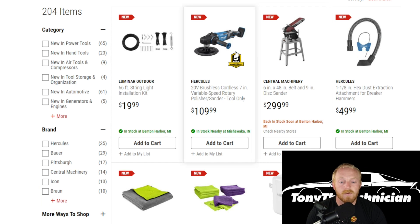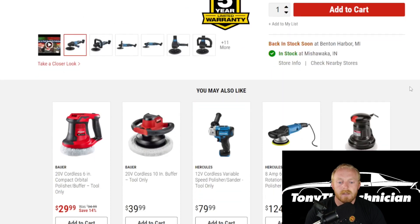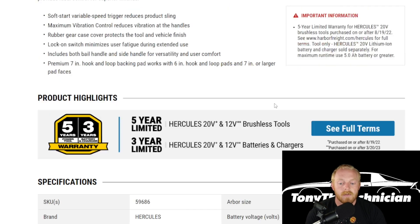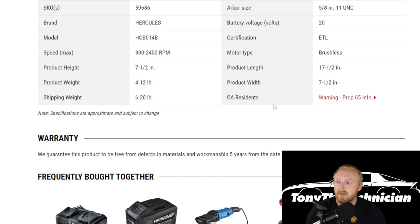Then they have the new Hercules 20-volt cordless seven-inch variable speed rotary polisher and sander — tool only for $110. They now have a few options at Harbor Freight for cordless and corded polishers. This one at $110 isn't terrible, not the best price but not horrible. The Milwaukee one is at $280, definitely a better price point, but quality-wise, if you run the Hercules lineup and you've been happy with it, maybe this is a good addition. It does have a five-year limited warranty on the tool and a three-year limited warranty on any batteries, but keep in mind this is tool only.